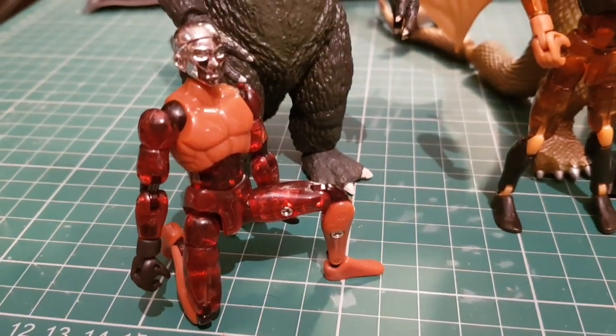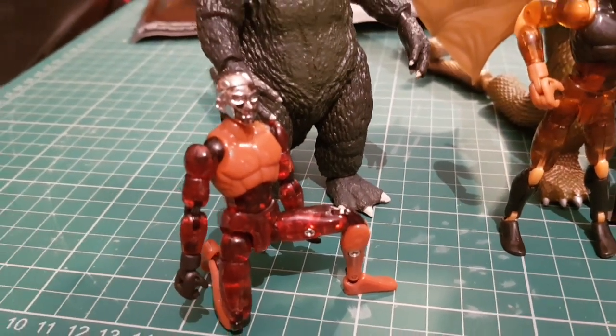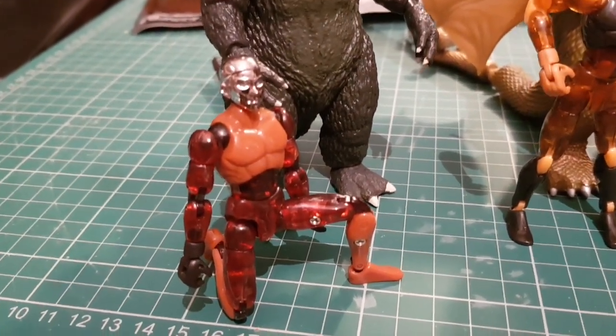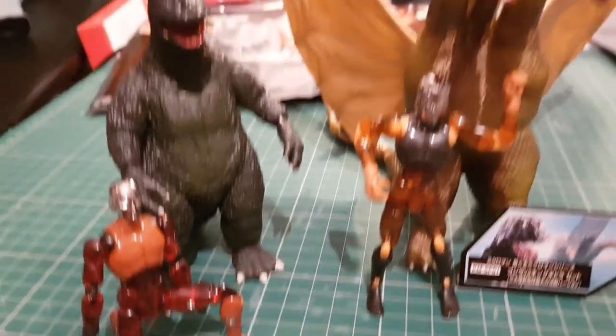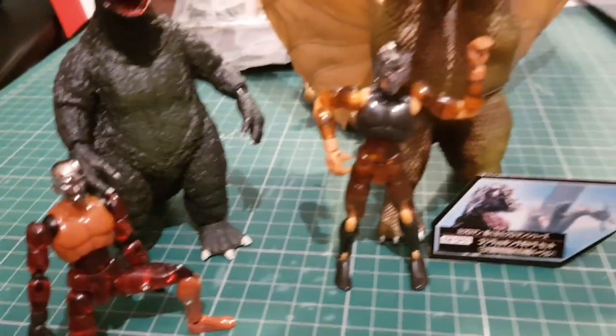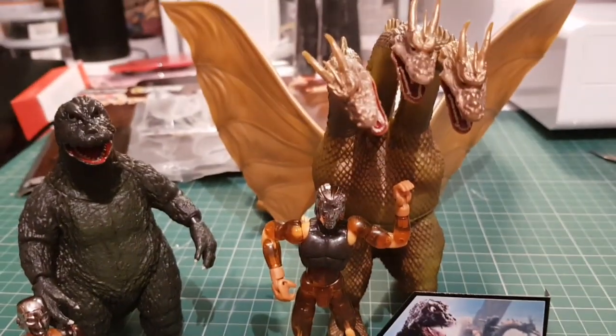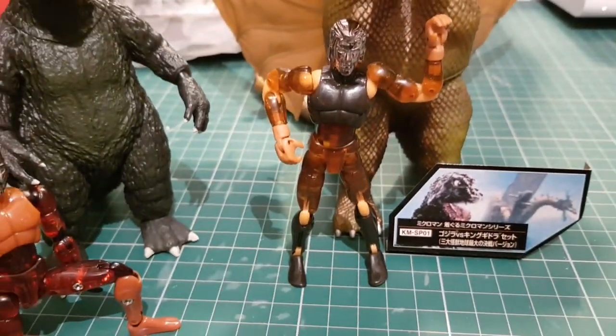Even just posing the figures, the joints are quite loose and I've got a feeling bits would pop off. They're so poseable though — you can get these figures into any position. I absolutely love these figures and might try to get some more. My wife got me this one; she saw it on eBay. You never see them, and then it turned up at a really good price.